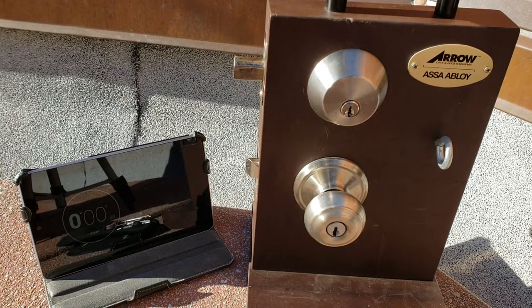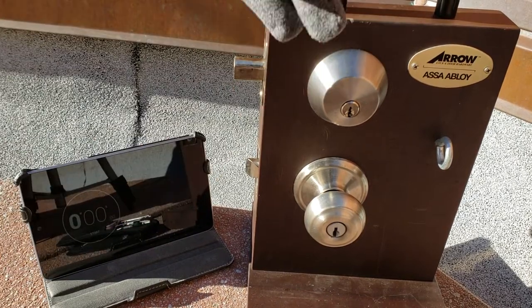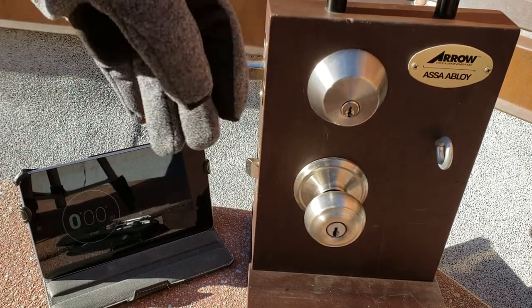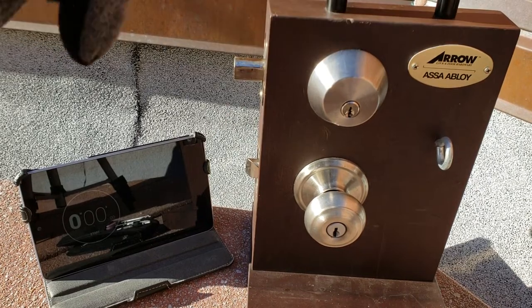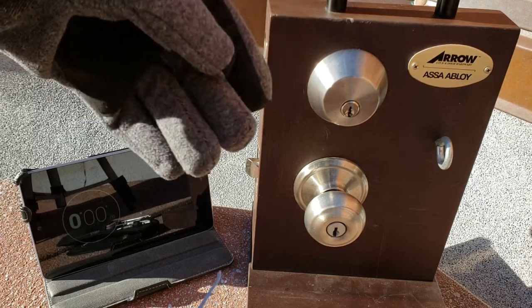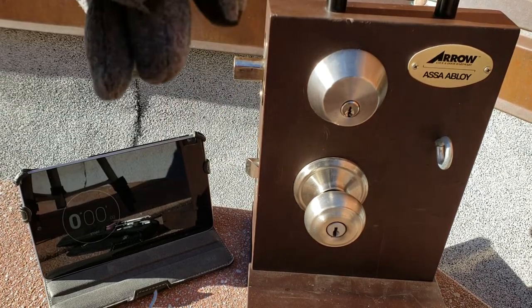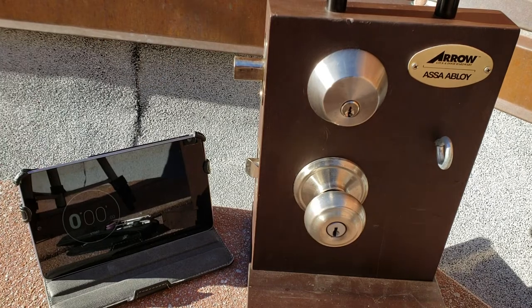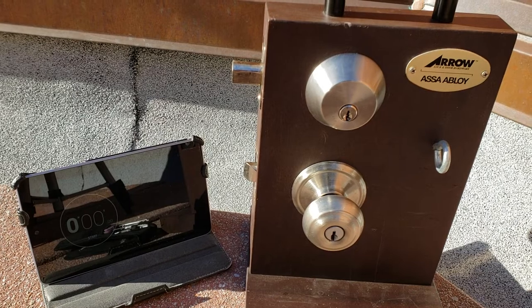So what I have here is an Ace Dream 1 Deadbolt. I picked it because I've done a video on it before — nothing special about it — but it's a double-cylinder deadbolt. So we can pick it one way and then flip it around and pick it the other way. Both sides are more or less identical.